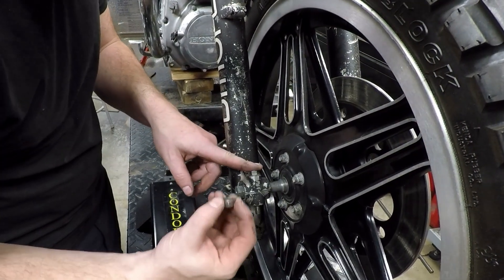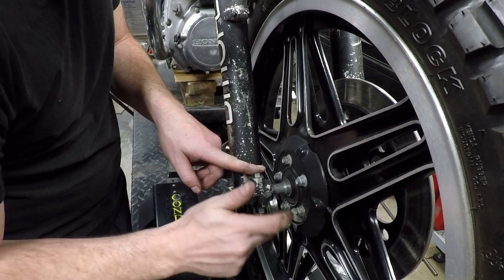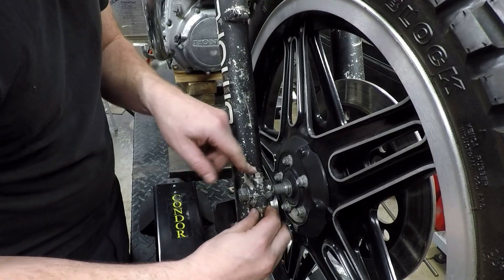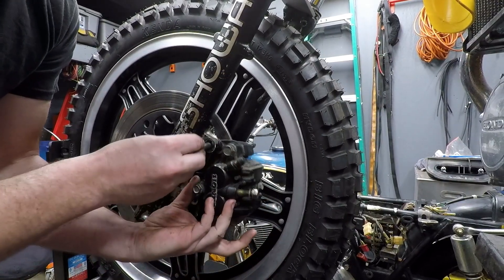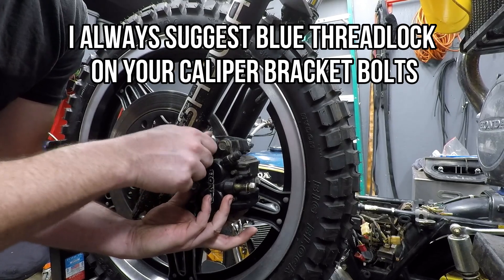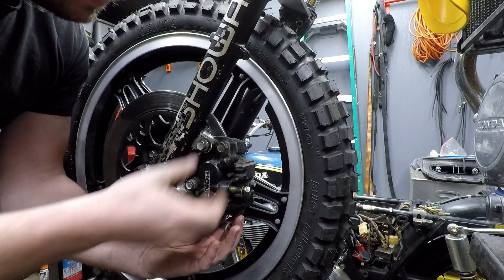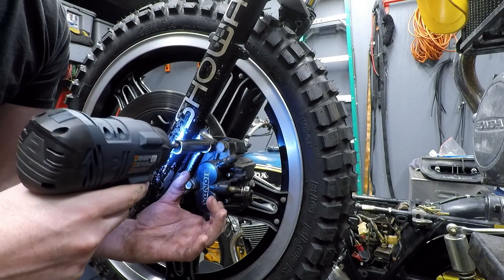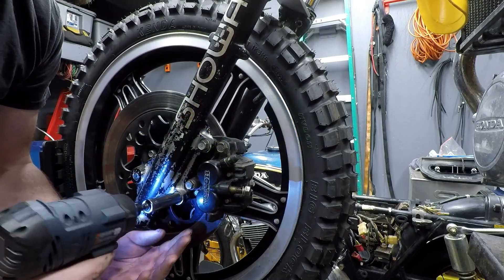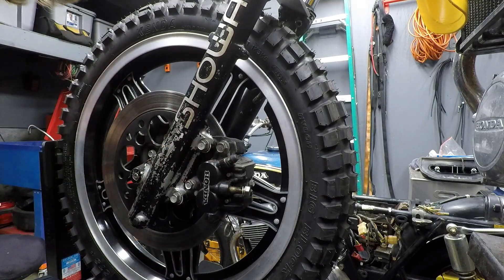Make sure you tighten the axle back and reinsert any pinch bolts you might have. Be sure to tighten to spec. If you removed your caliper, don't let it hang just by the brake line — support it with a zip tie or a bungee cord to relieve any stress on the line.